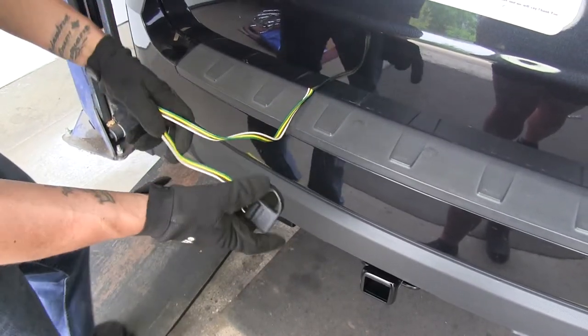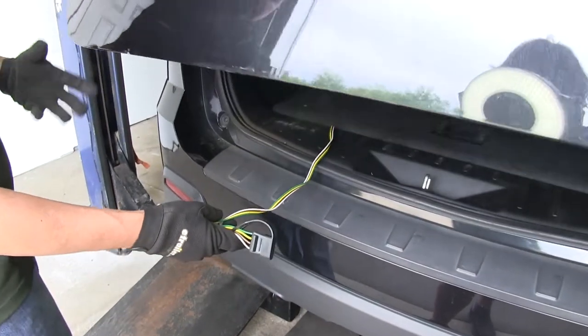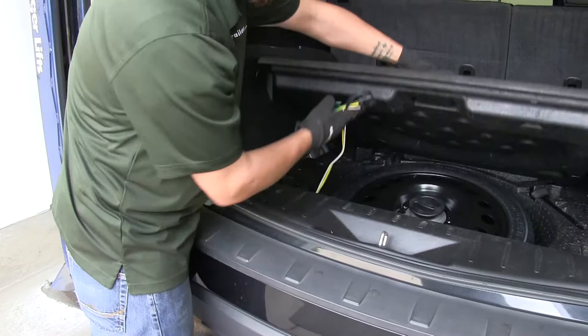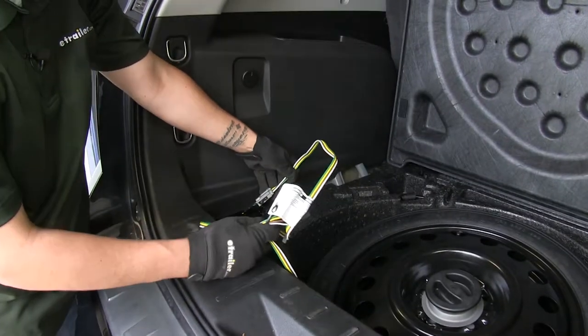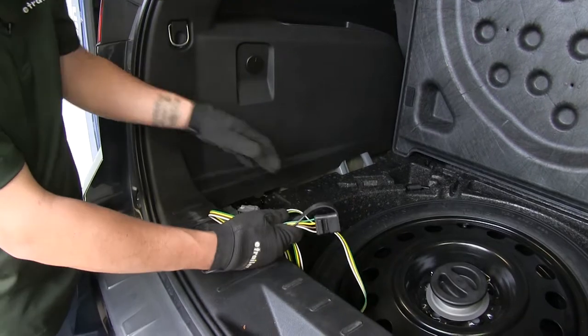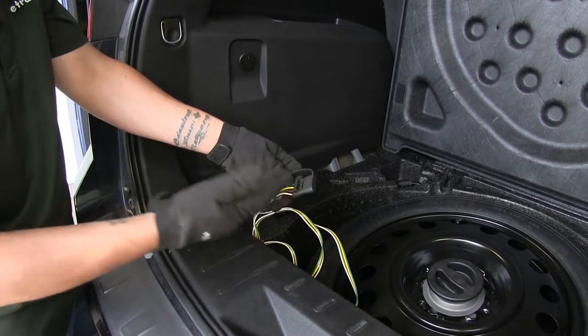As far as installation goes, it's going to be very simple, provided that you do have the factory tow package. It's going to have one connection point that's going to be underneath our floor covering here, and we're going to have a factory plug that it's going to plug into. Now that we've seen the end result of our wiring and know how it's going to work, let's show you how to get it installed.